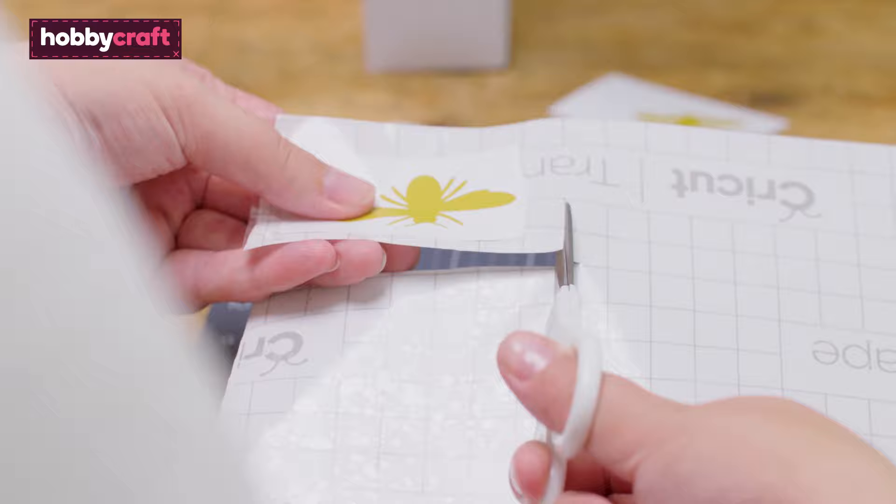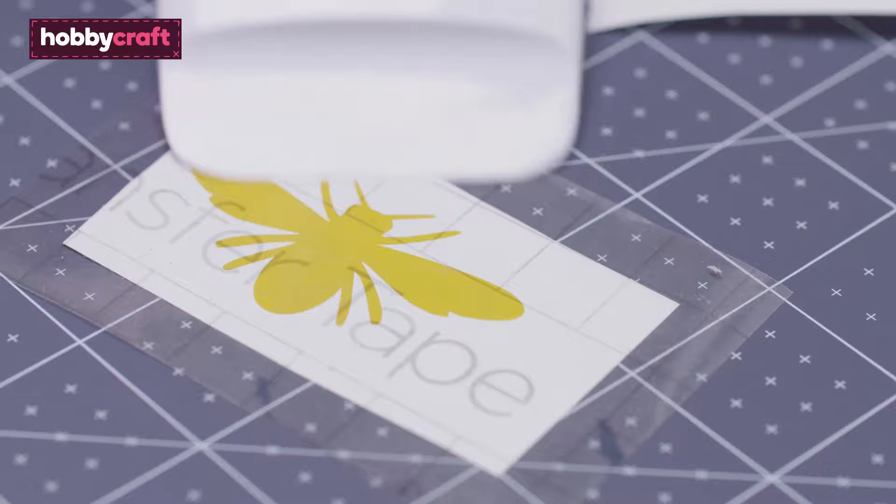Trim down with a pair of sharp scissors and then use the small scraper tool to apply the transfer tape to the vinyl design.